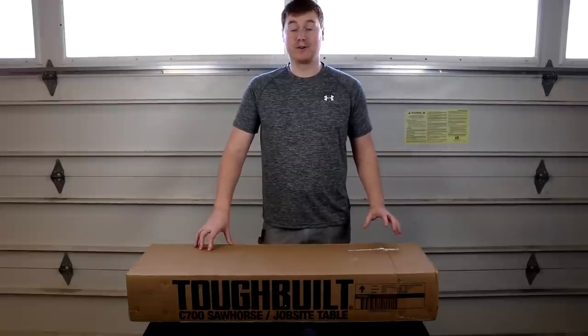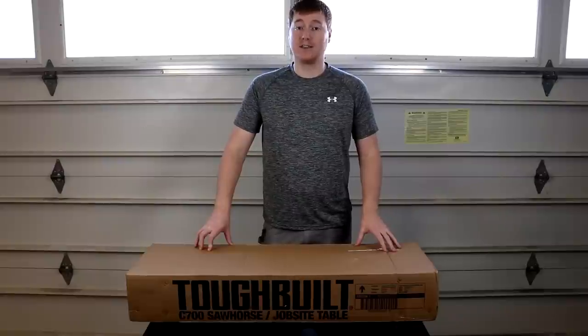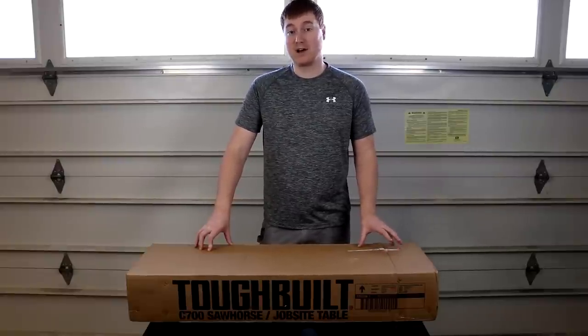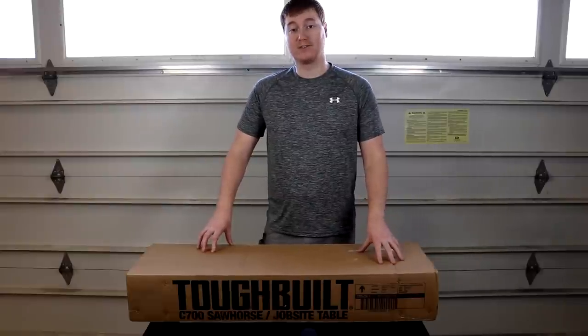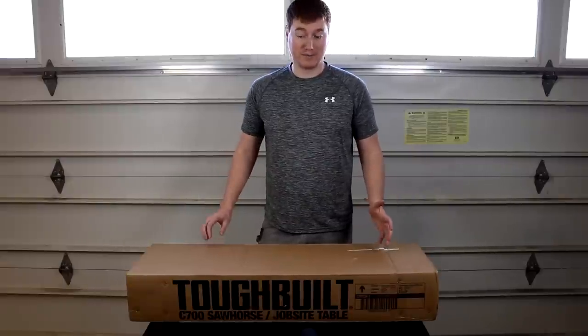Hey everybody, welcome to another episode of Unboxing and Stuff, Garage Edition. Today we're going to be unboxing the Tuffbuilt C700 Jobsite Saw Horse and Table — the two pack of the C700 stands. So let's go ahead and get them out of the box and then we'll talk about them a little bit.